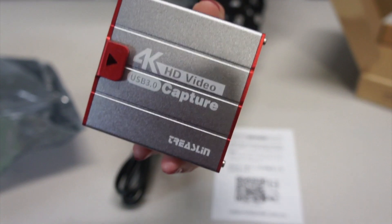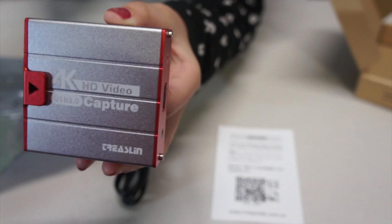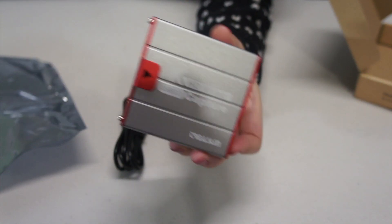So we might be able to play a game. After we plug everything in, we can play a game.